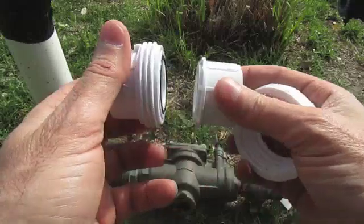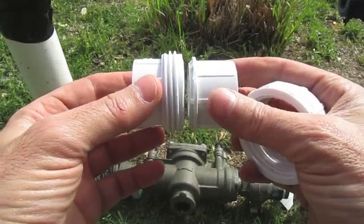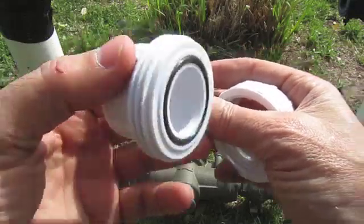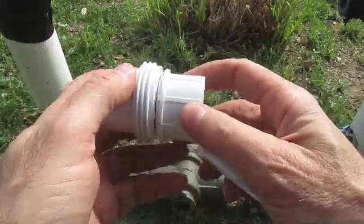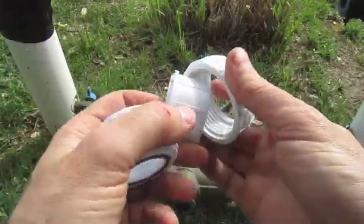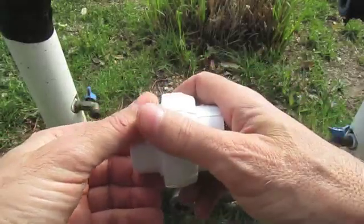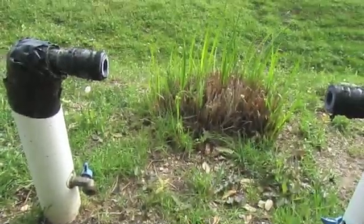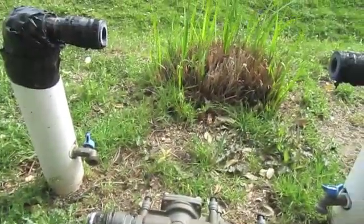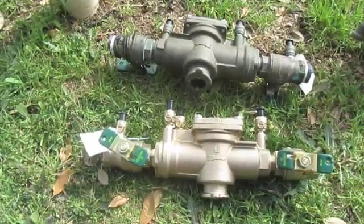One trick: when you get everything set up and ready before you glue, you want these ends as close as possible - not overlapping, but as close as possible - because the collar when you screw it on will pull them a little bit together. I have a little flex in my pipes, so I can work with that.